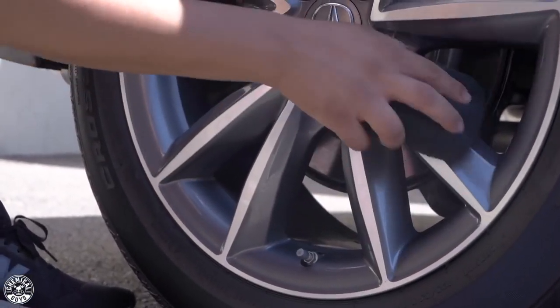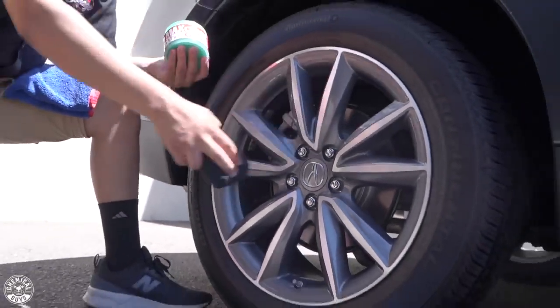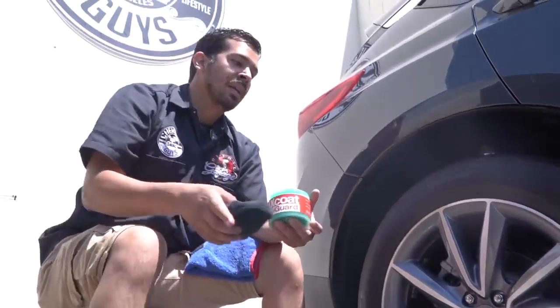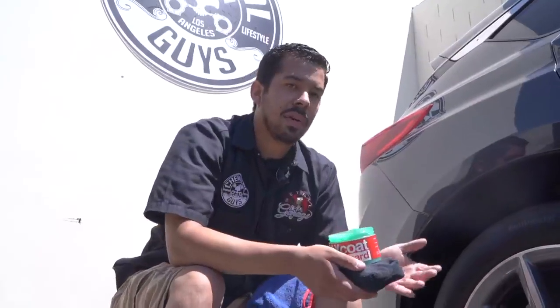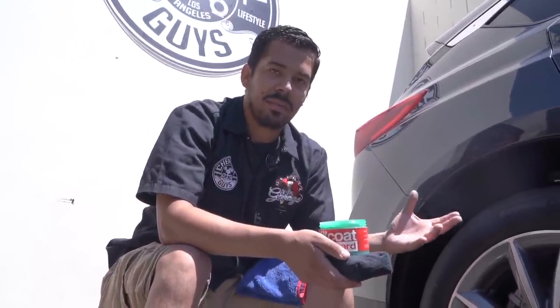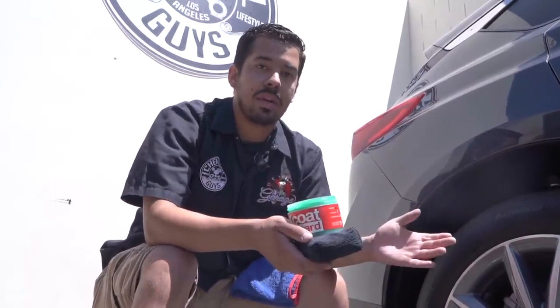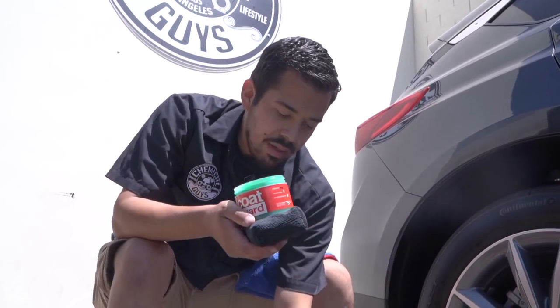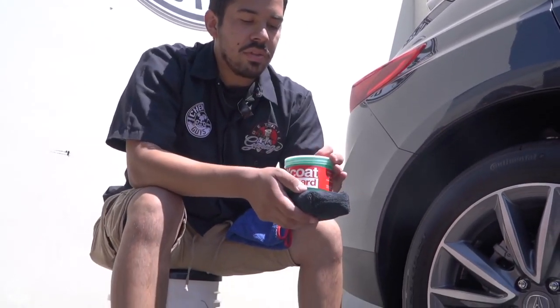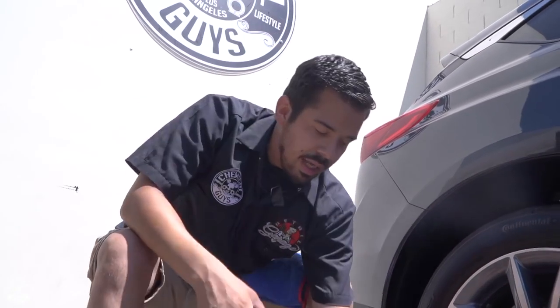Now that I'm done applying Max Coat Wheel Guard to the whole entire wheel, we're going to go ahead and let it sit for anywhere from about five to ten minutes. Ideally, the longer you let it sit, the more it's going to flash and bond to the surface, but you don't need to let it sit for more than ten minutes. I'm going to put my cap back on in the meantime so I don't get any contamination flying into the jar, and we'll come back in ten minutes and wipe it off so you guys can see the results.